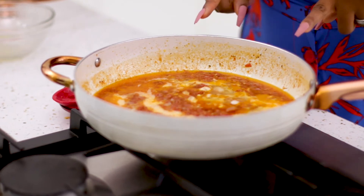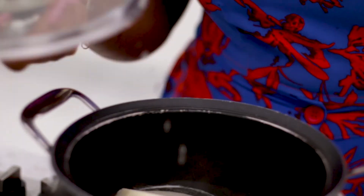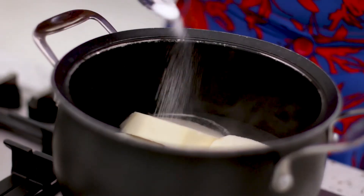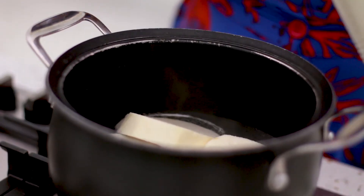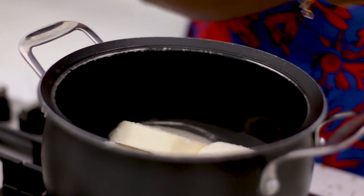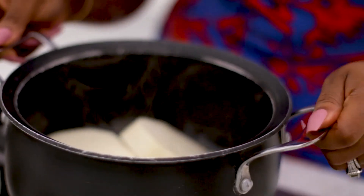While this is cooking I'm going to come over to my yam — I already have my yam cooking, which is my favorite thing to eat this with. I'm going to add a little bit of salt and also some sugar to my yam. I know people don't always do that and some complain about it, but I like the taste. My mom always made it like this and it was perfect.